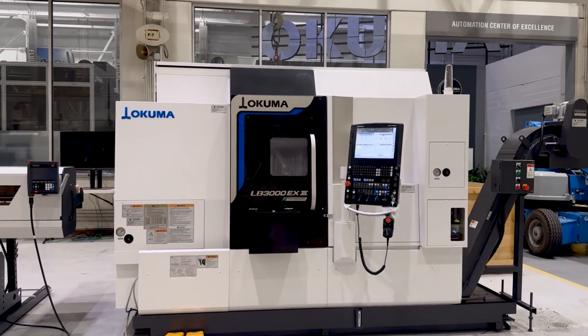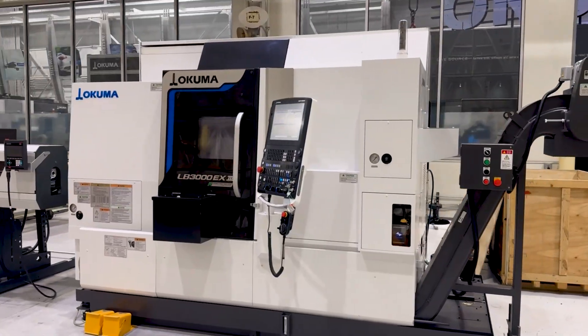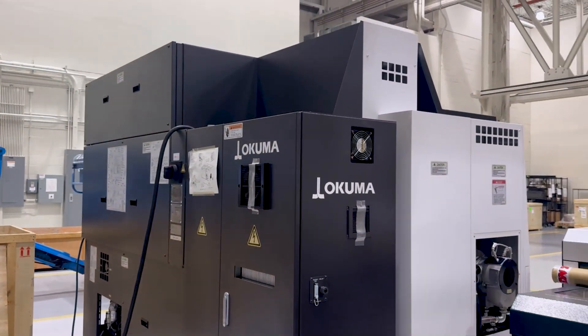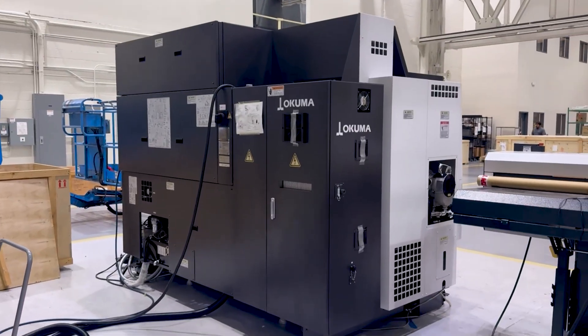Take a closer look at the LB3000 EX3MYW, Okuma's benchmark one-saddle horizontal lathe. Its small footprint conceals a big-bodied cast iron base and slanted box bed that deliver unmatched rigidity, vibration absorption, and thermal stability.